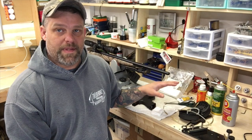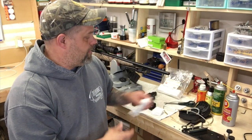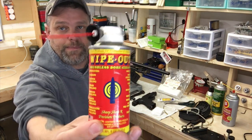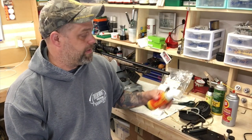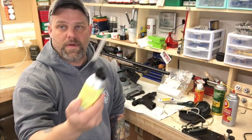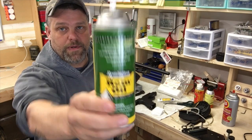Let's talk real quick about the chemicals that we use. There is Tetra Gun, and I'll explain how I use each of these. There's stuff called Wipeout — it's a brushless bore cleaner and I like this stuff a lot, but it's really hard to find. That's my only complaint about it. The next stuff is Hoppe's No. 9 Foaming Bore Cleaner — no need for brushes or anything either. Rem Oil — I like that stuff, works good.